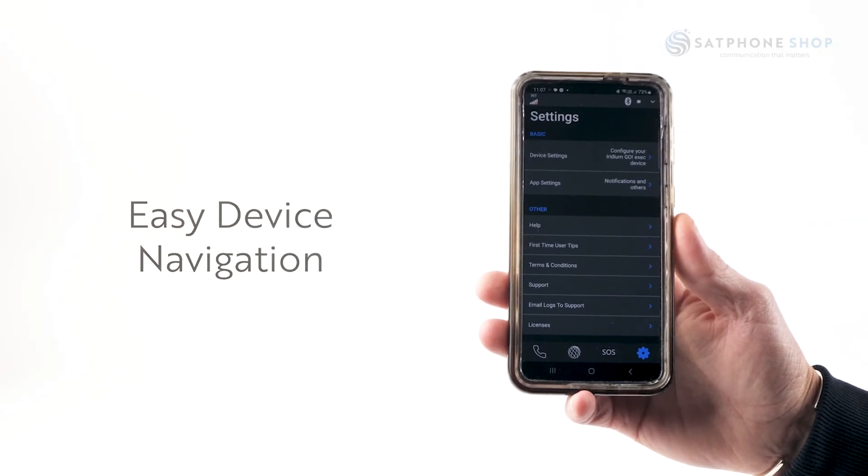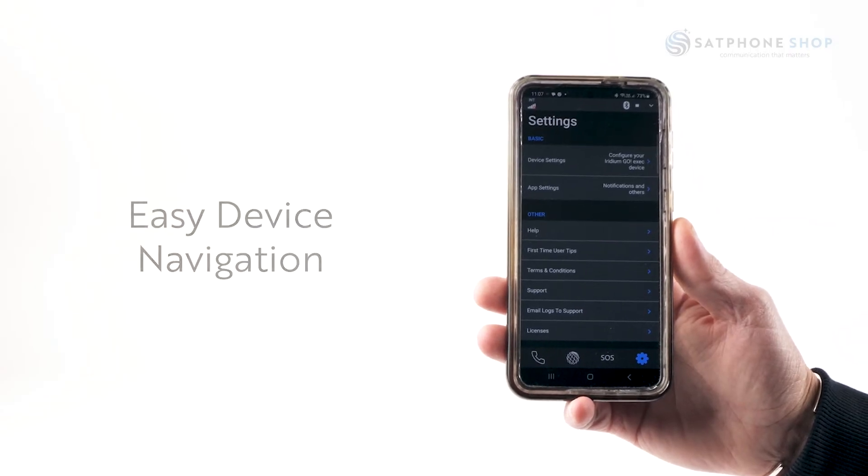Once you're familiar with that, you'll be able to easily navigate either on the app or on the device itself.